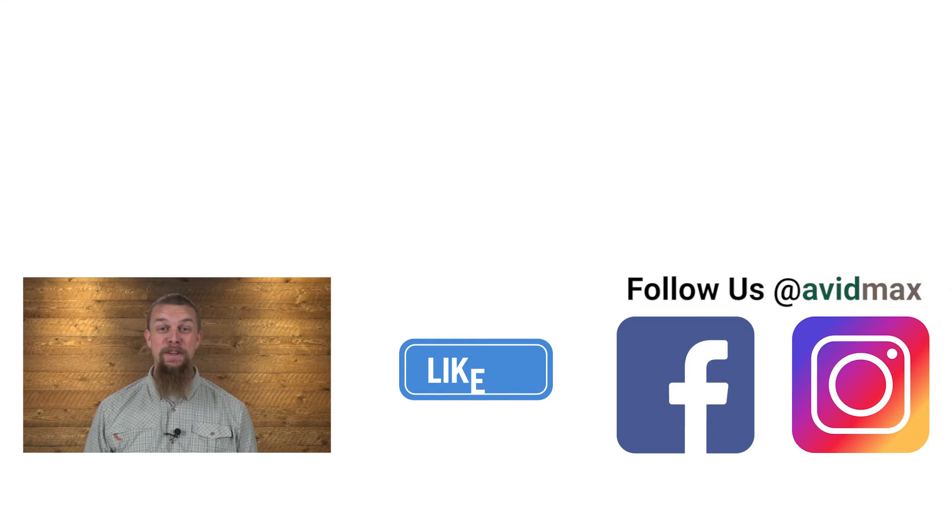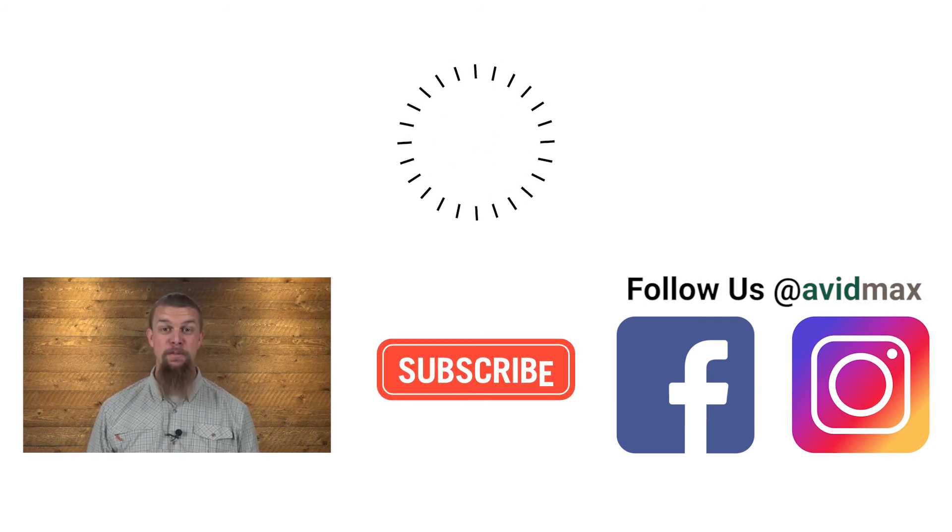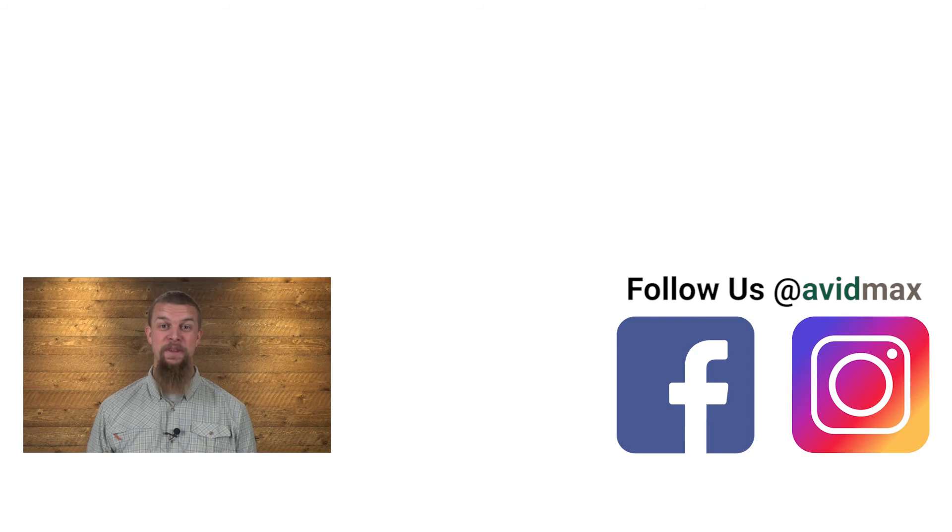All of the Ruffwear boots are available at avidmax.com, or you can come see us in our store in Centennial, Colorado. Thanks for watching and we'll see you out there! If you liked our video, make sure to give it a thumbs up and add any comments or suggestions down below. For more fly fishing and outdoor related videos, subscribe to our Avid Maxx YouTube channel. Thanks for watching!